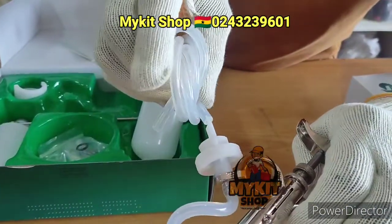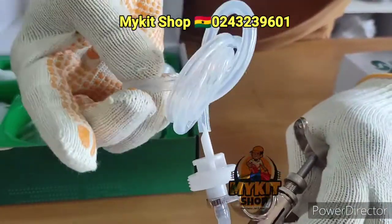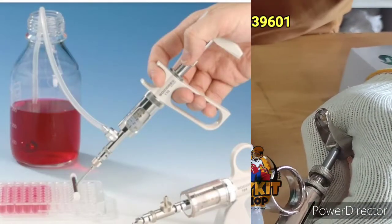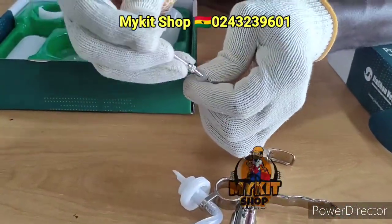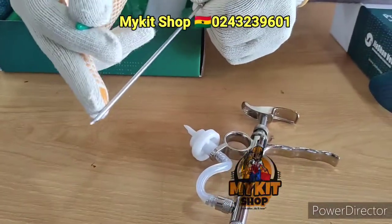Another way is to use the tube. You push the tube right here, and then the other end of the tube goes into your bottle. Alternatively, you can put this over here and the tip goes into your bottle.